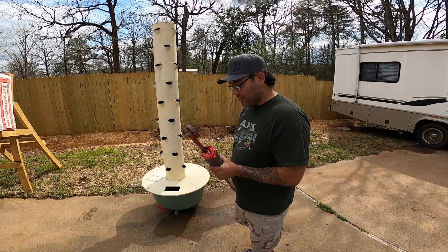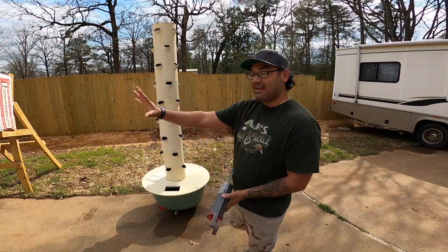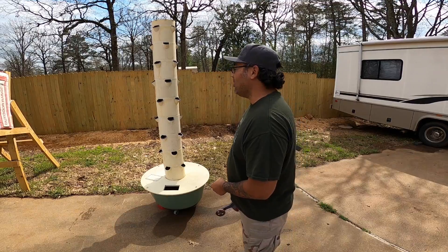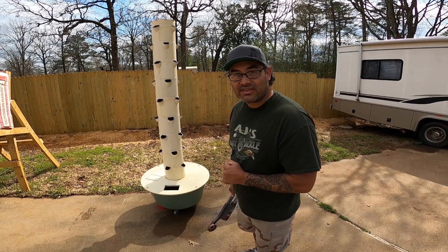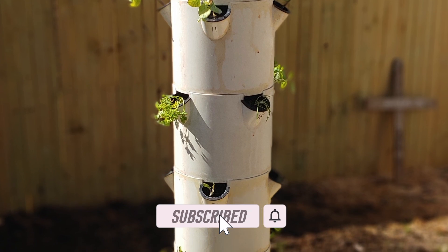I'm going to go ahead — I already marked these down so if I do need to move this, I can come back and place it in the exact same spot where I know it's going to be perfect and all the plants will be able to get the nutrients they need. Thanks for watching — don't forget to subscribe and hit that like button.